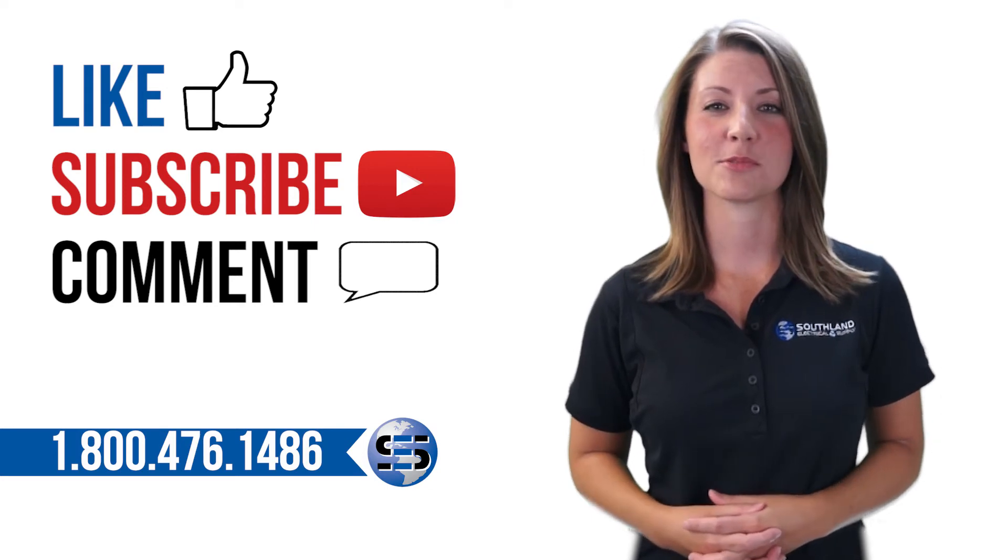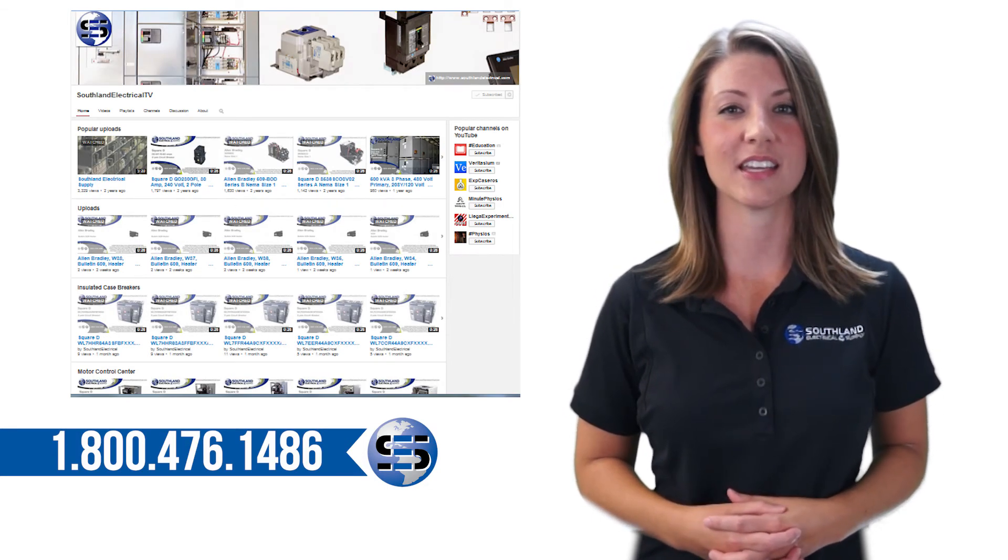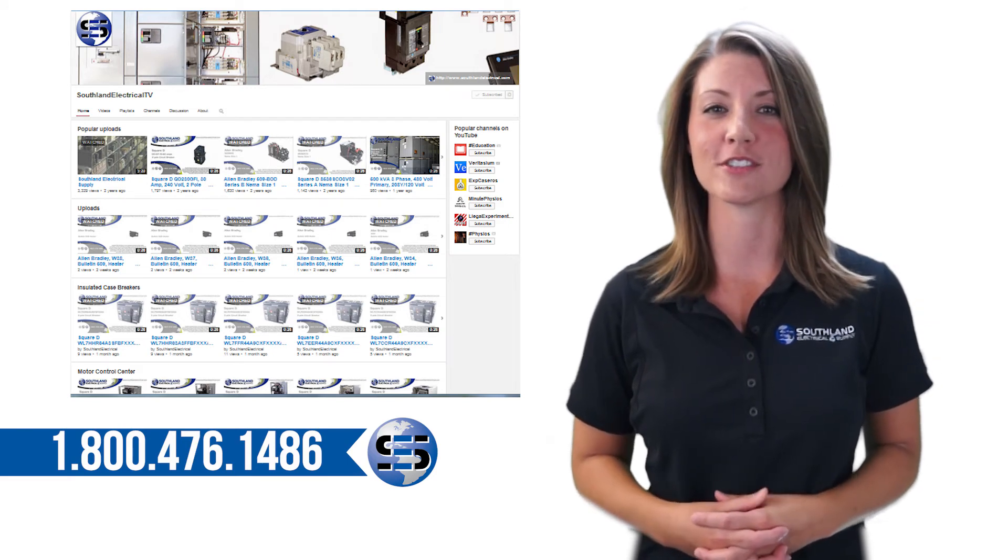Remember to like, subscribe, and tell us what you want to learn about next. Check out our YouTube page for more on insulated case breakers, motor controls, starters, and more.